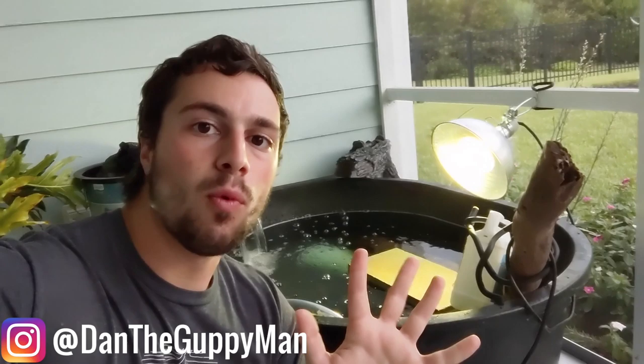Hey, turtle nerds! Welcome back to another video. Let me get into the story of how I ended up walking away from one of my buddy's houses with a hatchling turtle. I really did not plan on keeping this species, but they're just so freaking cute, and it was so easy to set up an enclosure, which I will show you. But first, let me explain this story.